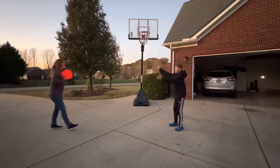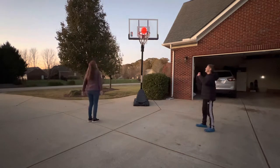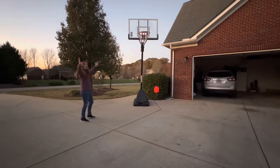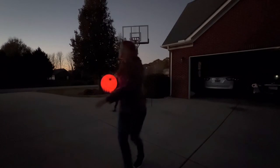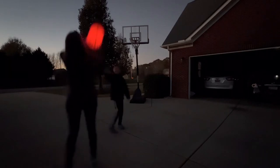However, it still is a lot of fun and as you can see, we were able to adjust to this ball very quickly. This is a great way to bond with your child and to extend your playtime well into the evening. We were really impressed with just how bright this ball actually is. The darker it gets, the more you can really appreciate the glow.